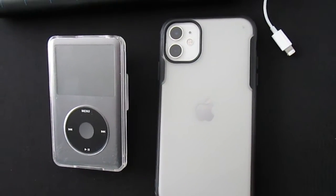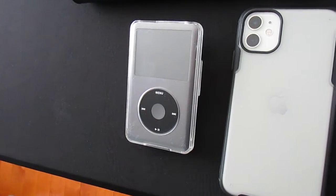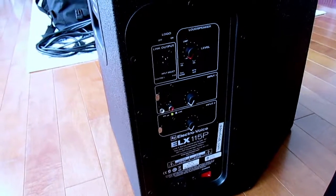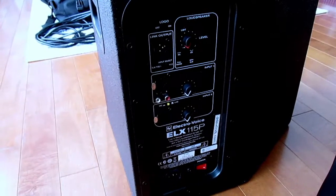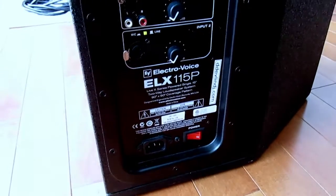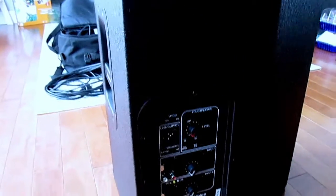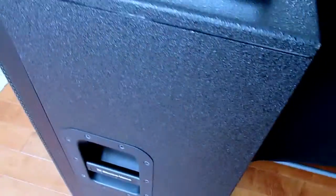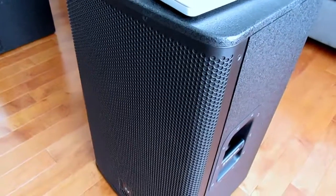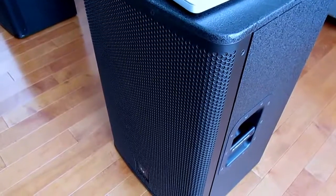That's an iPhone running Spotify — maybe during cocktail hour or dinner — and then old faithful, the iPod, which has got to be 10 years old. Then there's the Electro-Voice ELX 115P. It looks a little old school, but I've had this speaker for about six years and it's awesome. I've used it for weddings — the largest was probably 250 to 275 people.